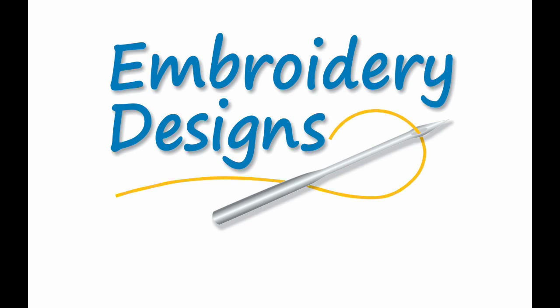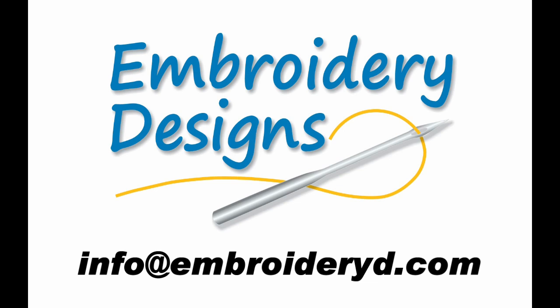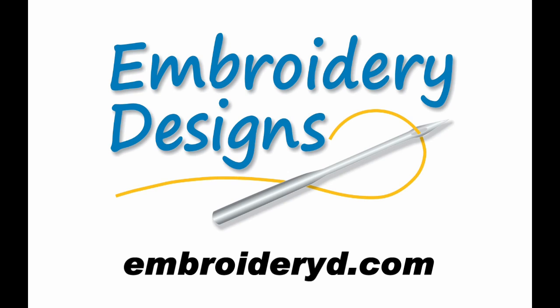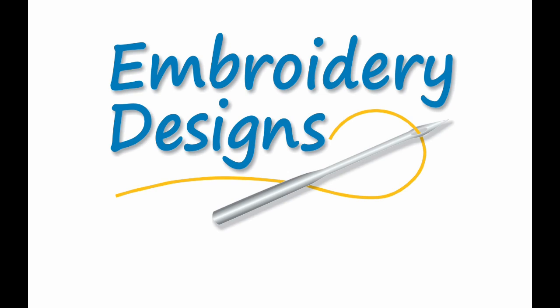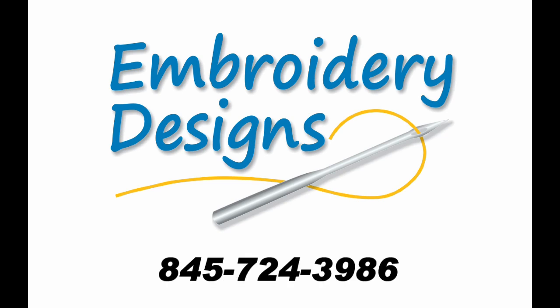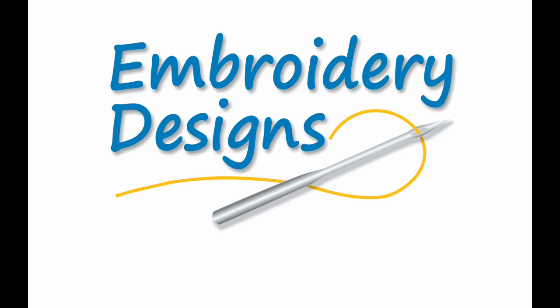If you would like to learn more about what we do and how we do it, send an email to info@embroideryd.com, visit our webpage at embroideryd.com, our Facebook page at facebook.com/embroideryd, or call us at 845-724-3986. Vicki and I would be glad to hear from you.